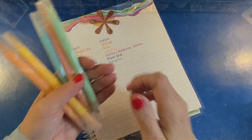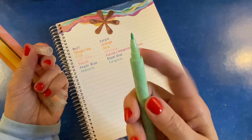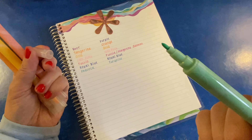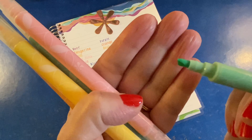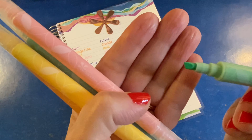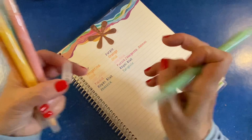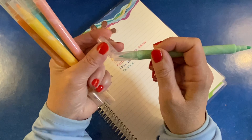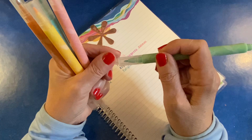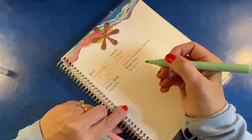Let's get in here and test all of these. The dual tip highlighters have a chisel tip on one side and a bold tip on the other. So very much like mild liners. One thing I'm not crazy about is that the tops don't fit on the bottom of the pen when you're writing, so just be careful that you don't misplace that top.